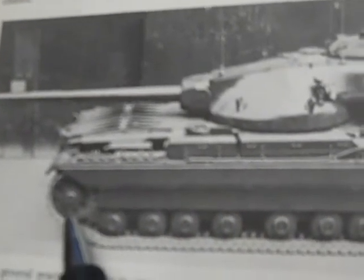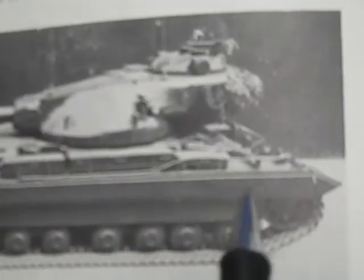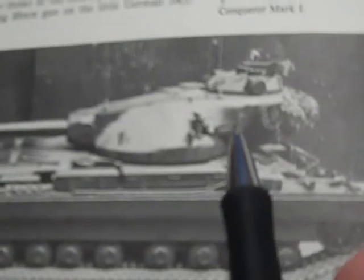Here's the Conqueror Mark I with the gun in reverse position. See, because here's the drive sprocket, here's the idler, and there's the front of the tank. So for some reason they totally turned it around.